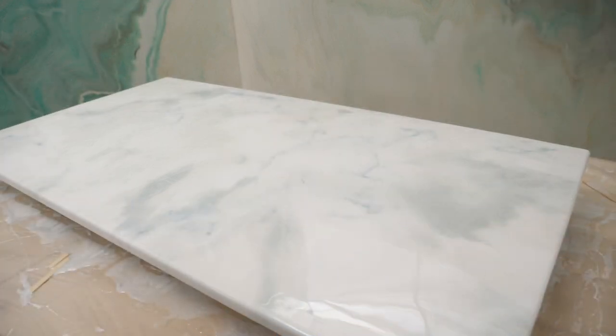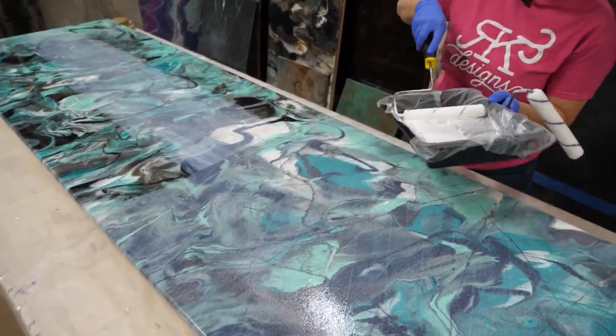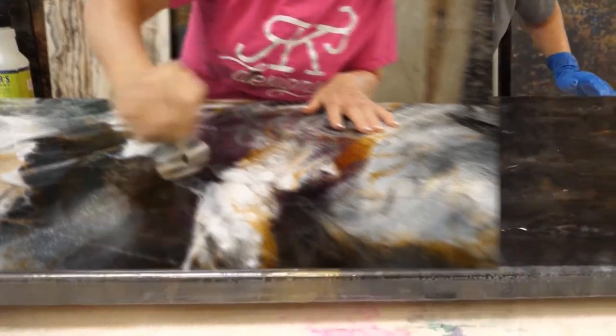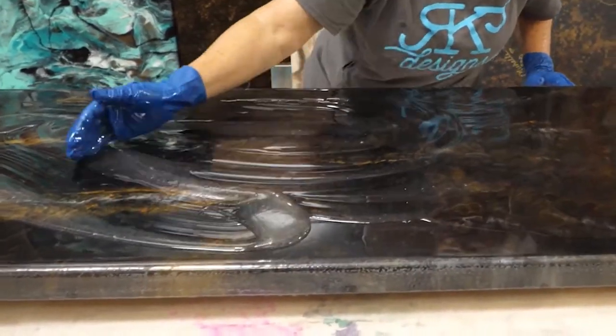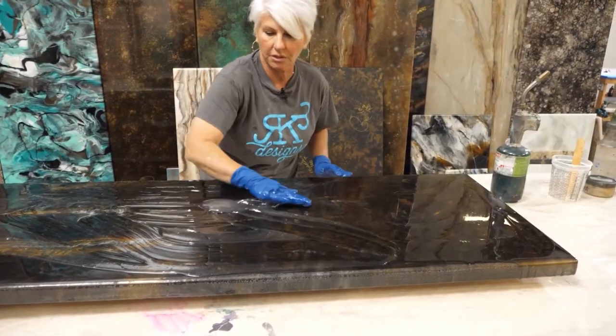After 24 hours, we're going to come back and apply — in this case — the gloss ultimate top coat. We do have a detailed video on doing a flood coat, and we will link that in the description below.